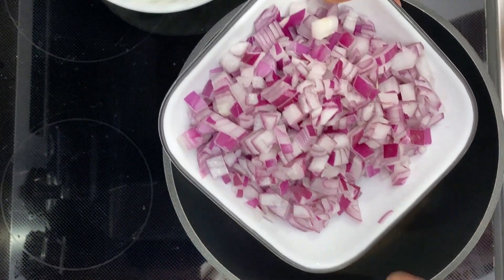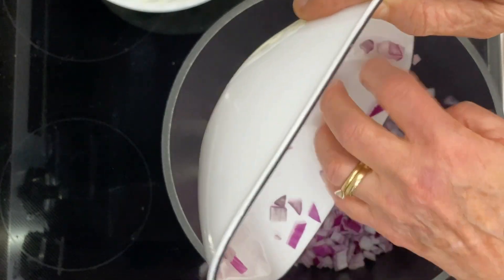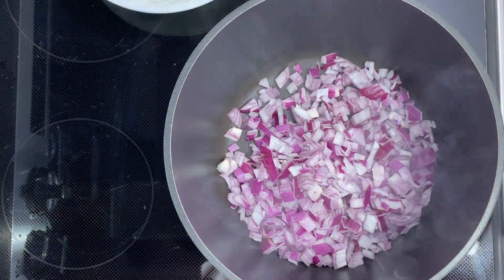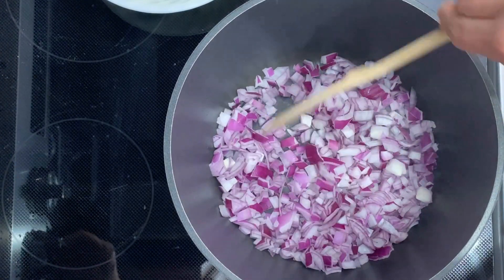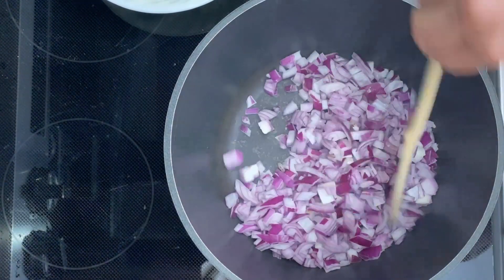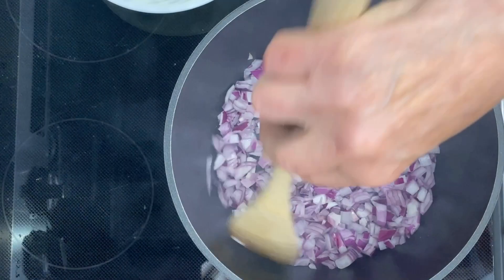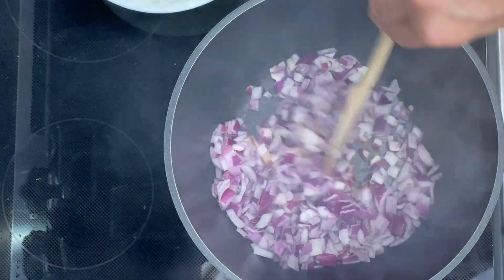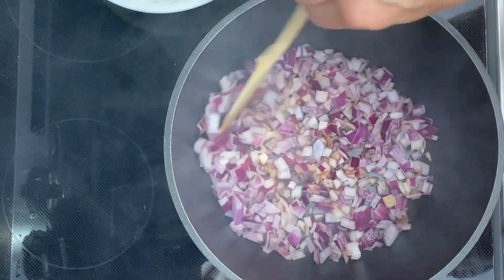I'm going to add some onions. Anytime you can add color into your food you're adding phytonutrients. You can hear that sizzling — I'm going to turn this down a little bit. What you're doing right now is a process called caramelization. It's going to soften up the onions and start to turn them brown from the sugar that's in there. The trick is to keep moving them around — you can see they're starting to get brown very quickly.